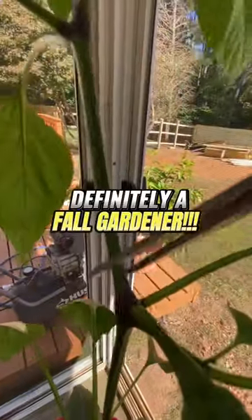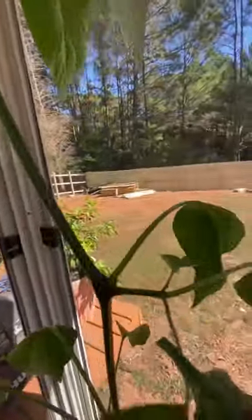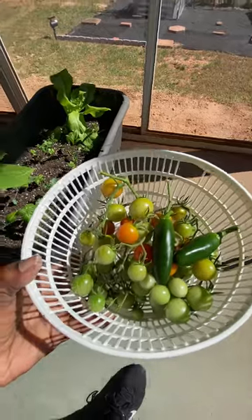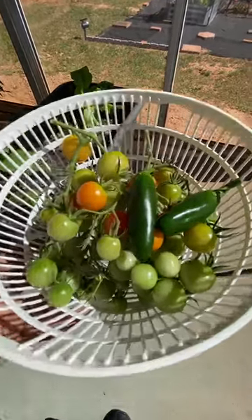So just take care of your plants guys and they'll take care of you. They turned out to look so beautiful, I can't wait to try them. This is my small little harvest and it's okay, because I think I did good. I'm proud of myself.